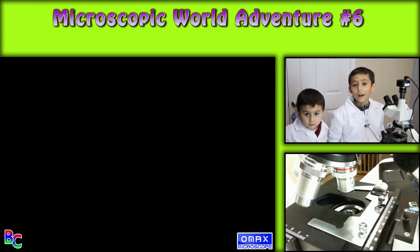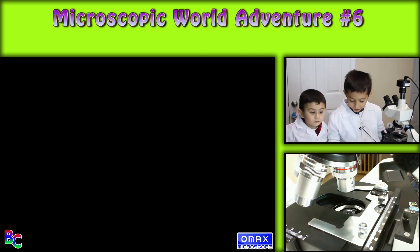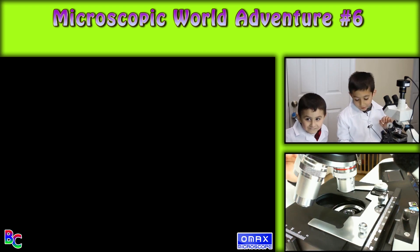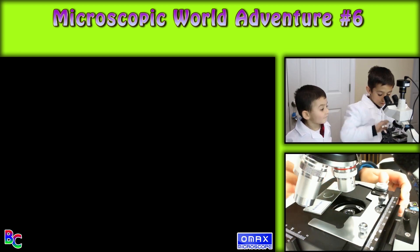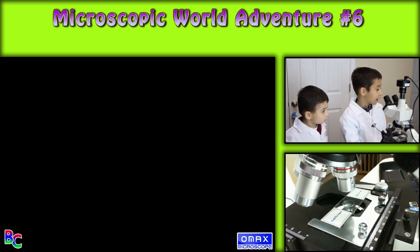Hello, welcome back to Breda's Curiosities. Today I have my six microscopic world adventures. We have five mystery samples, which are all insects, so you can only guess that. These are also the samples from our last video, the unboxing science video.